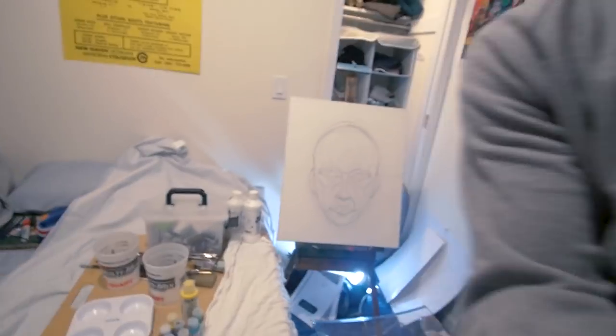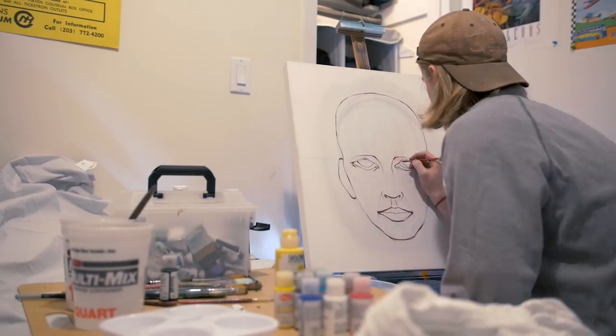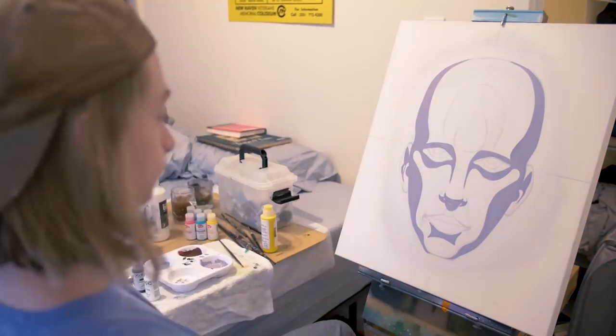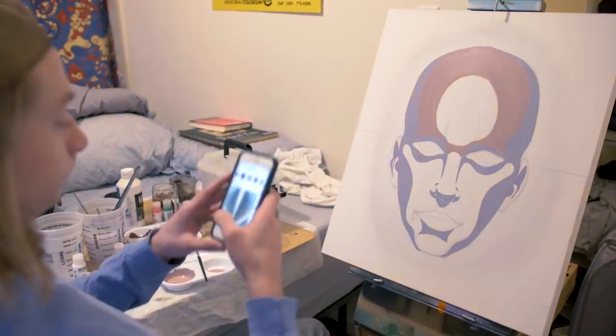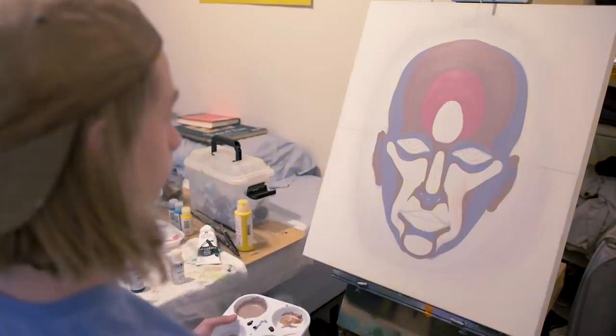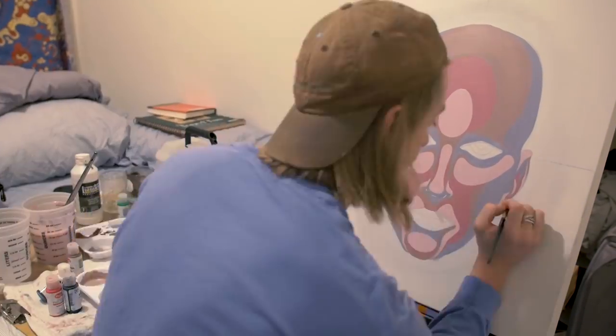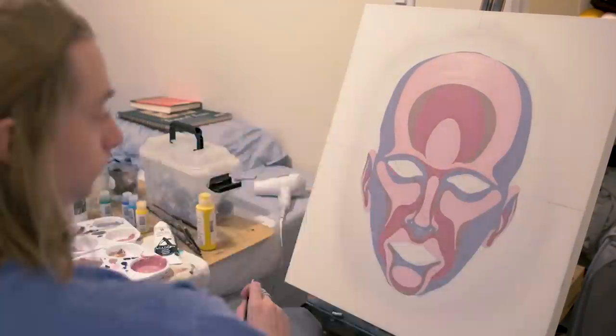Check it out, mobile studio is alive! We got it all, everything's already set up — time to paint. Clock twist, we're in the studio now.